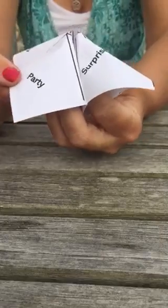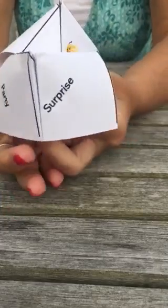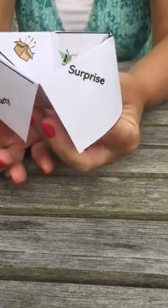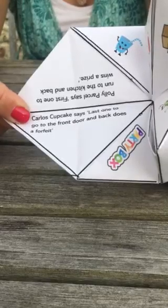What you'd then do is ask somebody to say one of the names — so say 'party,' you'd go P-A-R-T-Y, then they might see the cup there and say 'cupcake.' You'd open up that, open it up and see what Carlos Cupcake has got for you to do. Have fun!